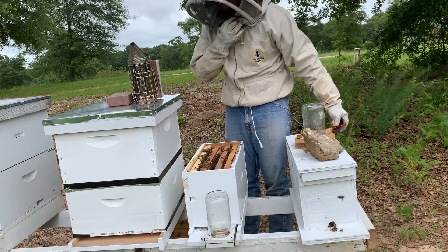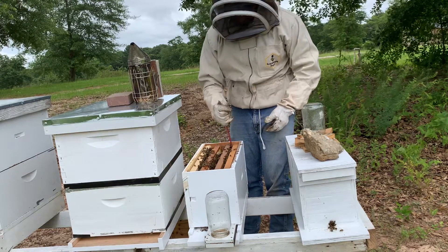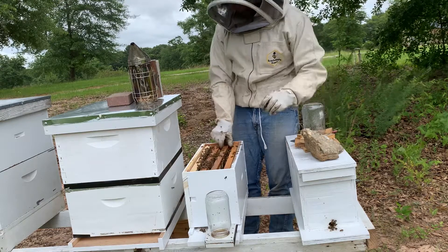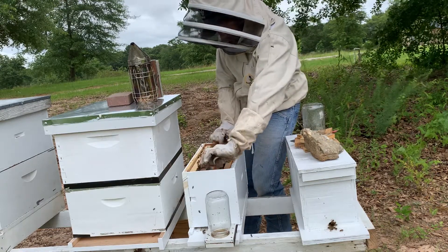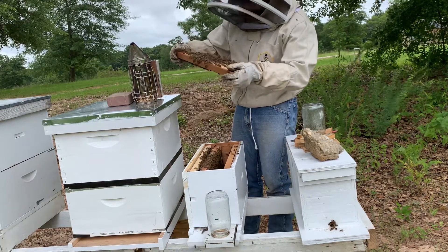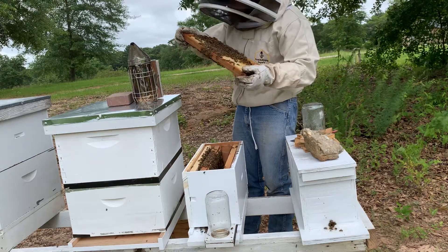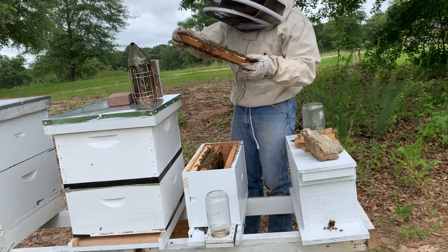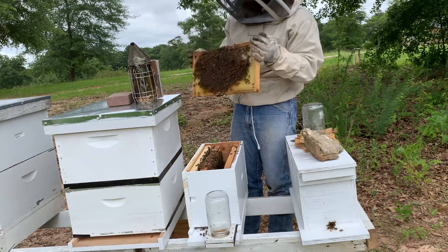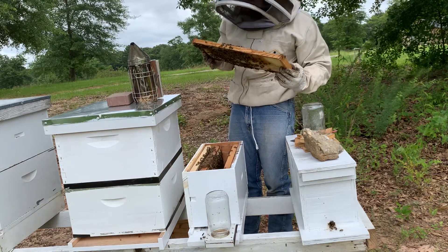That's a great sign — to actually see eggs from a split you made yourself. I had accidentally moved the queen over to my little nuke when I made the split, so my big hive ended up making about 20 different queen cells. I took some queen cells, put them in a nuc box, they hatched, sold those, and with the rest I made three splits.